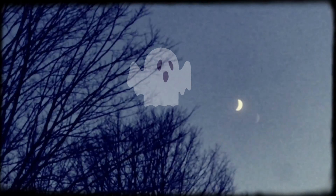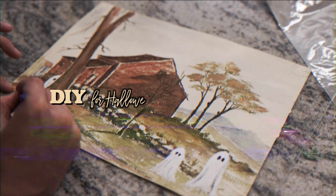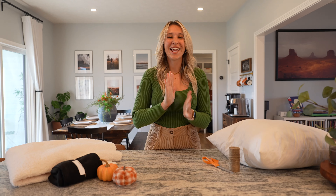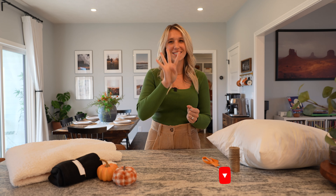Wrong season, but today we are doing Halloween! I'm going to be showing you four DIY projects and they are all ghost themed.